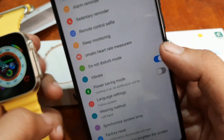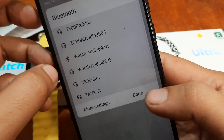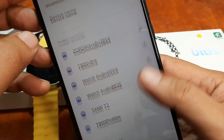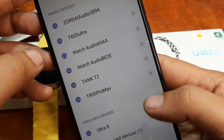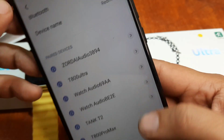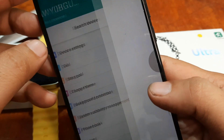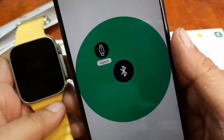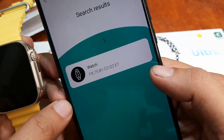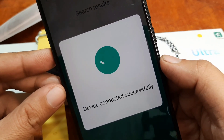Let's try to unbind and see. Go to our Bluetooth, then more settings. I think this is the one connected to our smartwatch or support app. Search device — let's try it again. That's the one — the watch. It's connected successfully.